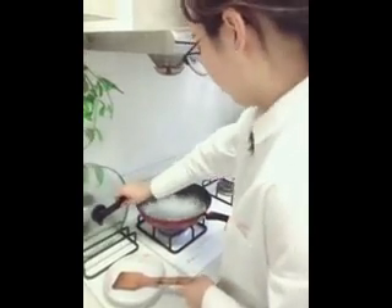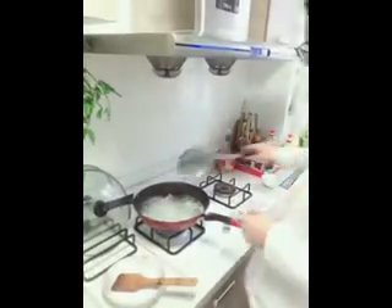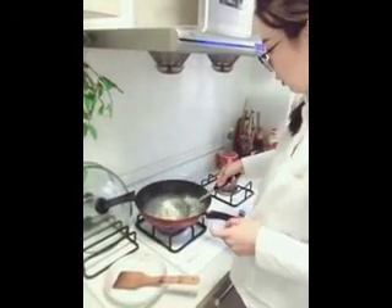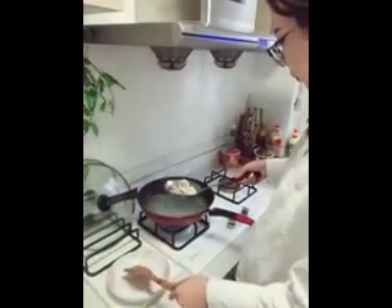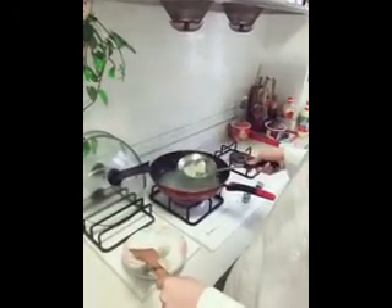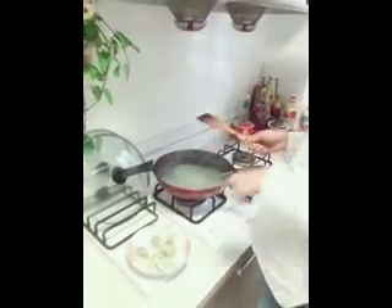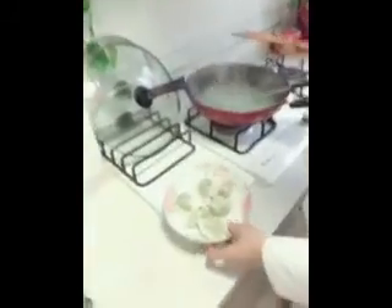When the water is boiled again, we just need to finish cooking them. So here's what the Chinese dumplings look like.